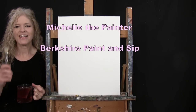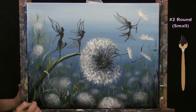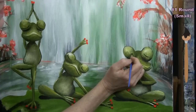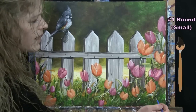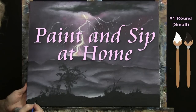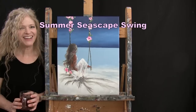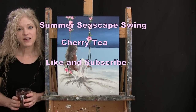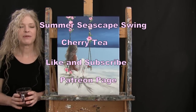I'm Michelle the Painter from Berkshire Paint and Sip and this is Paint and Sip at Home. Today I'm going to be painting Summer Seascape Swing. I'm sipping on some cherry tea and if you enjoy this process, I do hope that you like and subscribe to my channel and check out my Patreon page where you'll find additional painting perks. So let's get painting and let's get sipping.